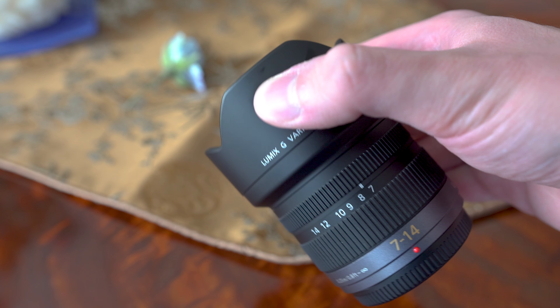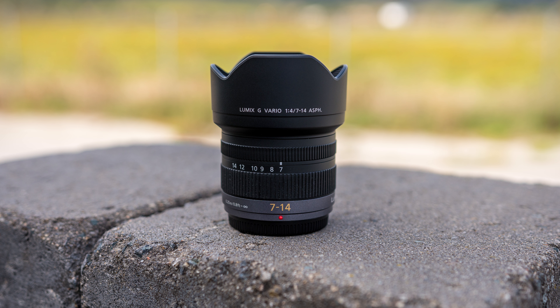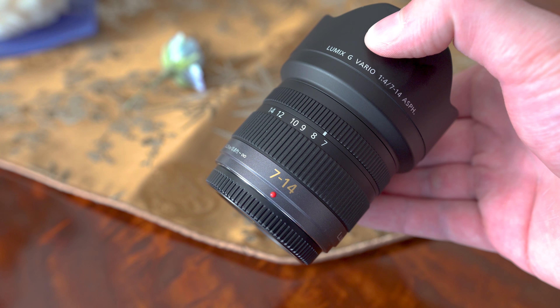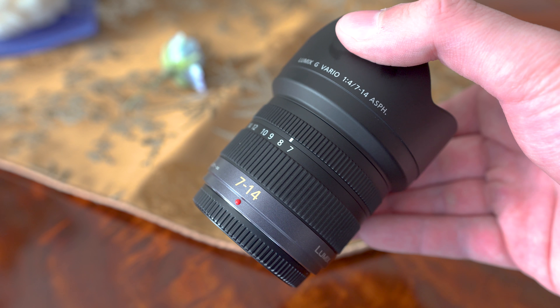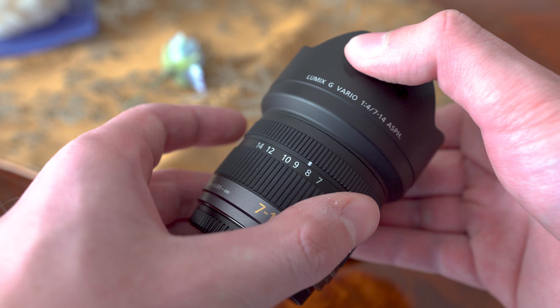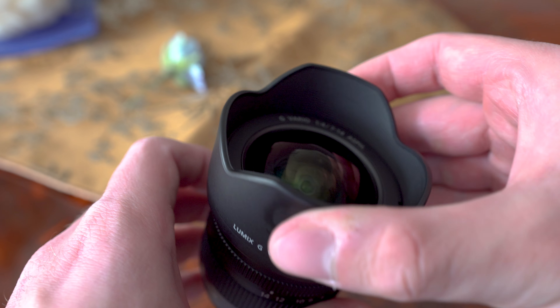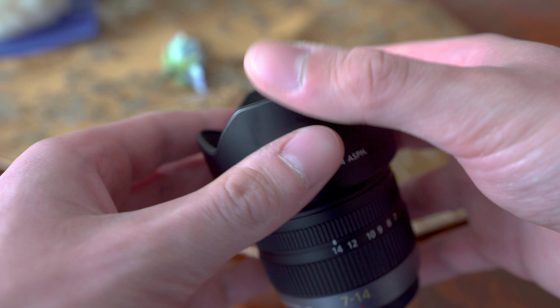It is also a very good lens for filmmaking thanks to the constant aperture, in-camera corrections, and overall handling. The negatives are the lack of weather sealing, the maximum aperture of f/4 which is rather slow, and the difficulty of using filters due to the integrated lens hood. Overall I do recommend this lens. There will be one more video featuring this lens, testing the G85 with it as a vlogging setup.